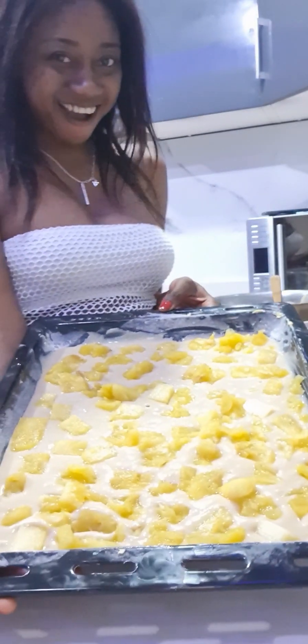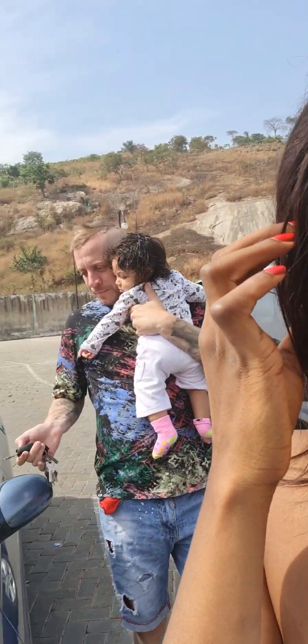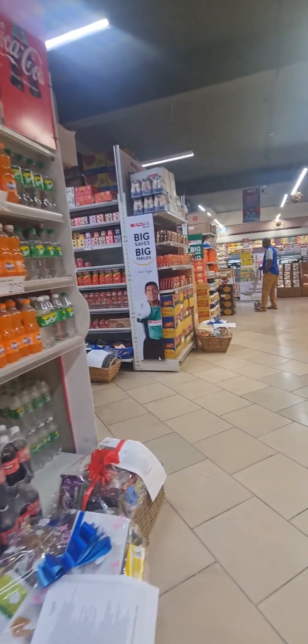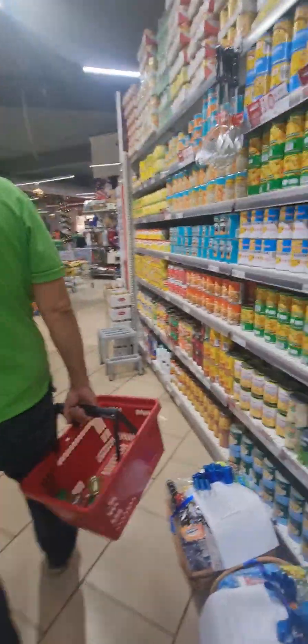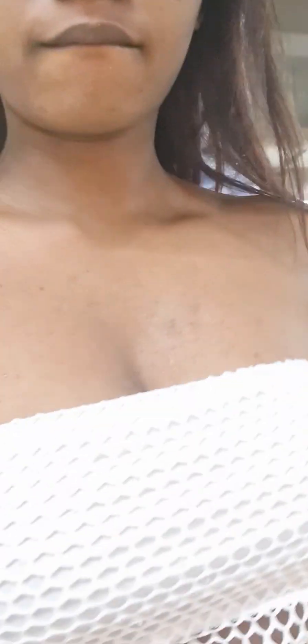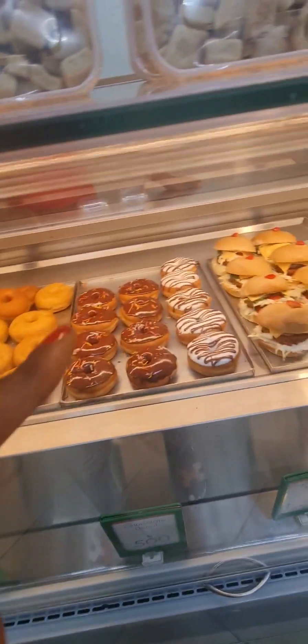Hello my beautiful lovelies, welcome back to another wonderful vlog! Today we'll be making our favorite pineapple cake. We love eating pineapple cake and Mr. Hobby loves to make this — it's very different from the banana cake we like making. We wanted to make this pineapple cake and we realized that we are short of sugar, so we decided to go to the market to get sugar.